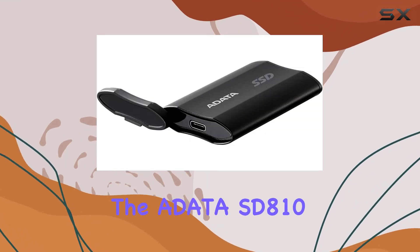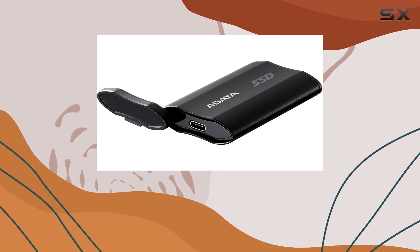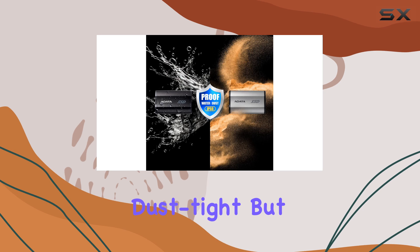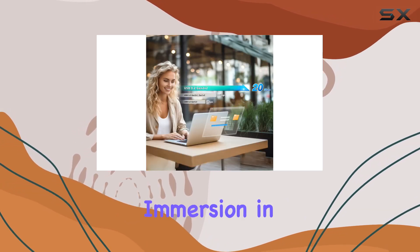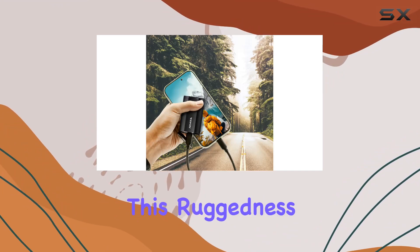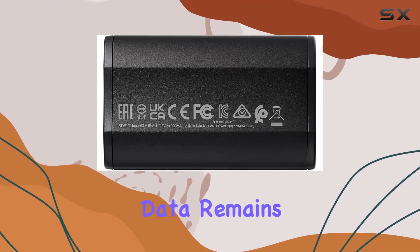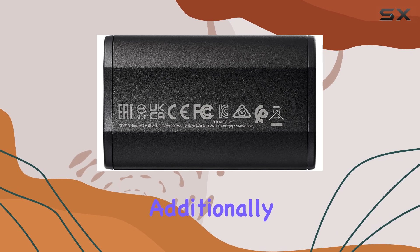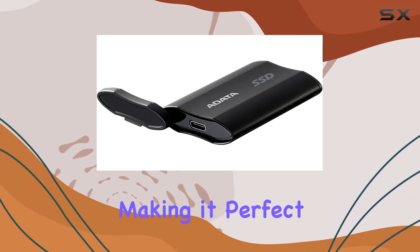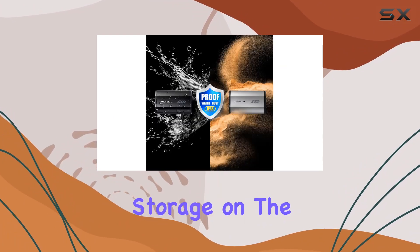One of the standout features of the Audata SD810 is its IP68 water resistance. This rating means the drive is not only dust-tight but also protected against continuous immersion in water. Whether you're working in challenging environments or simply want peace of mind, this ruggedness ensures your data remains safe and accessible. Additionally, the drive's portable design means it's easy to carry around, making it perfect for those who need reliable storage on the move.